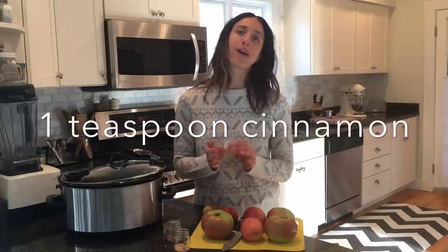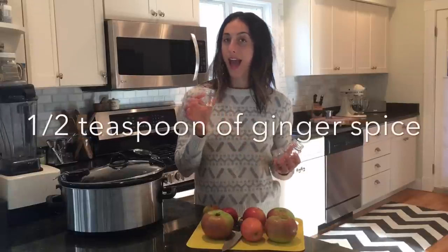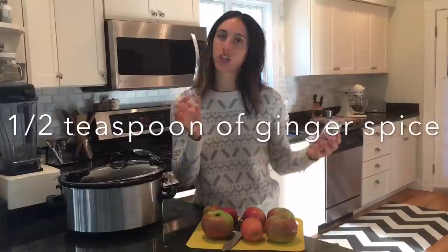You're going to want to have about a teaspoon of cinnamon, a teaspoon or less of pumpkin spice, a half teaspoon of ginger. If you love ginger, put more in. You could also add cloves or anything else that you want in your apple butter.